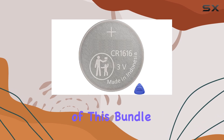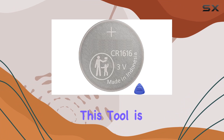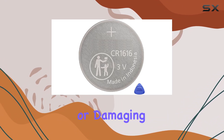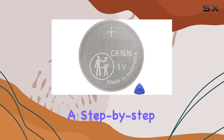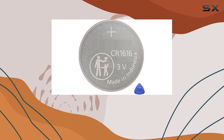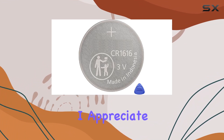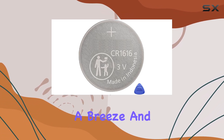One of the standout features of this bundle is the inclusion of a pry tool to assist with battery replacement. This tool is dual purpose, helping you open the remote without scratching or damaging it, and then safely removing the old battery. Plus, there's a step-by-step installation video provided via a link on the product packaging, making the whole process even easier to follow. I appreciate the ergonomic design of the batteries, which makes handling and installation a breeze.